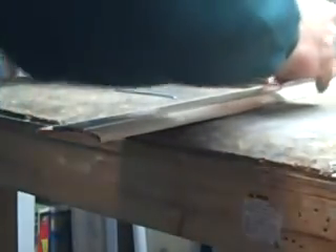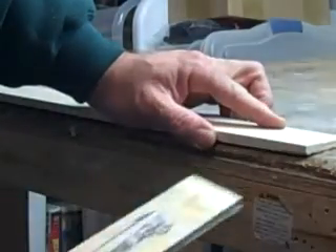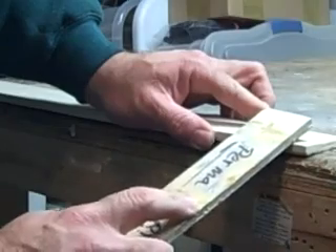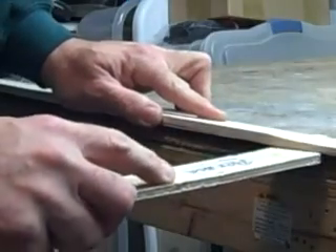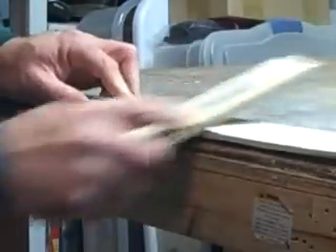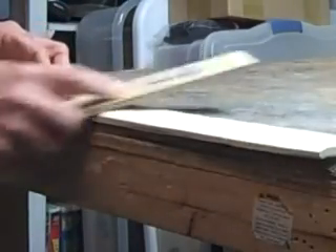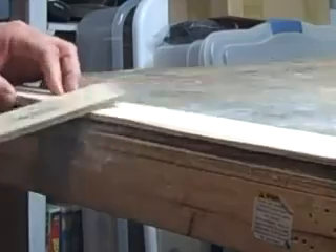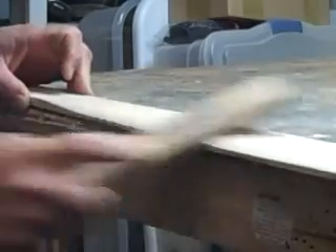I know roughly where I've got to sand. What I'm going to do is start right here and start breaking this edge. Don't go all the way down to here, just break it. Get aggressive, and then go side-to-side to blend it — aggressive right there, and then side-to-side to kind of blend it in a little bit.